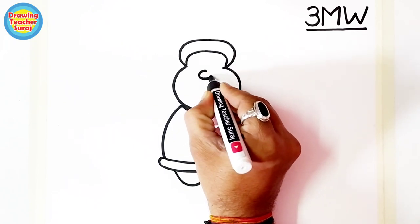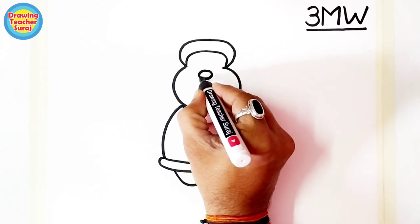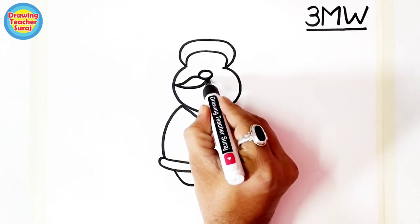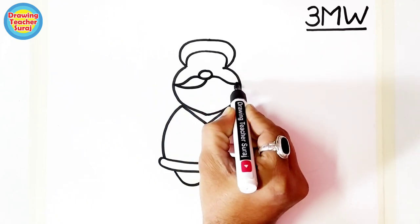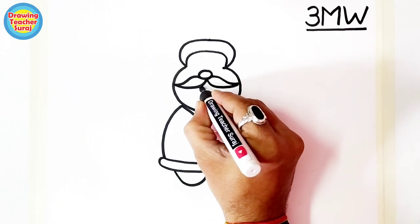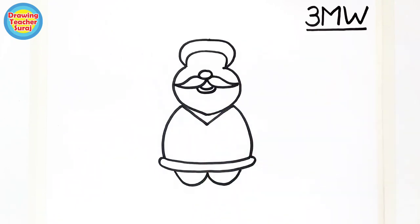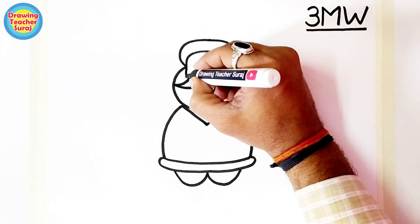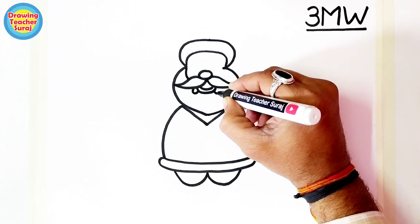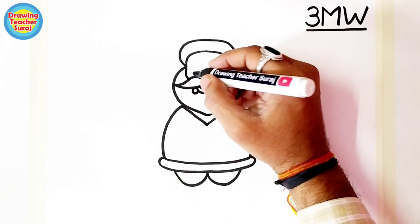Here is the Santa Claus cap, here is Santa Claus's nose, here is the mustache, and here is a little smile. Now we draw the beard — this is not the teeth, this is a blank space for the beard.